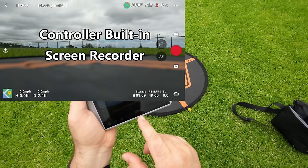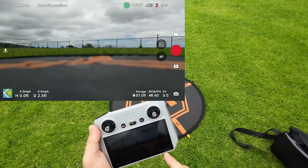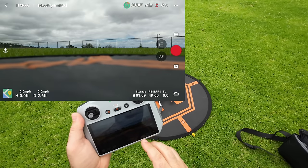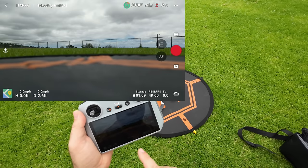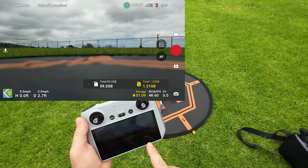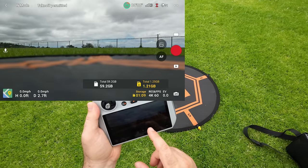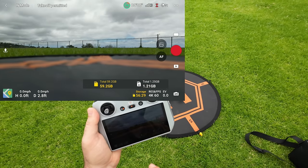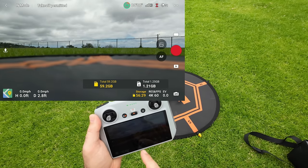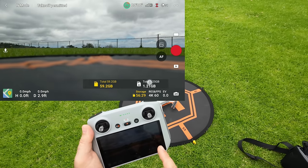You hear a little chime and there's a recording indicator at the bottom middle of the screen. I want to go back into storage — clicking on storage, you see it shows 1.21 GB which is the built-in storage on the Mini 3. I want to switch to the SD card I just put in so we can record for a long time. You've got to make sure you click on that: 56 minutes versus one minute and nine seconds.